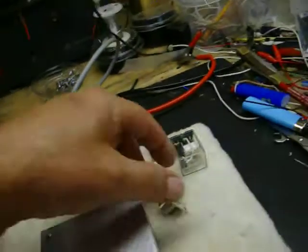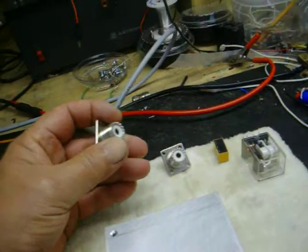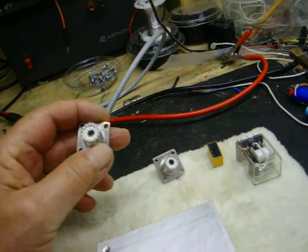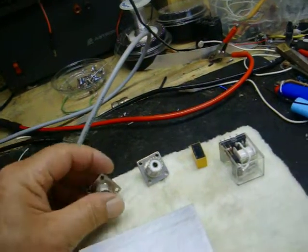My SO239s — they're not silver-plated, but they are Teflon insulated. They are good quality connectors.